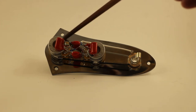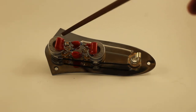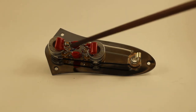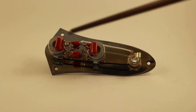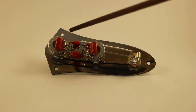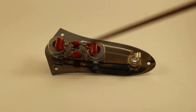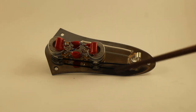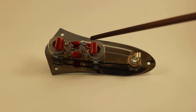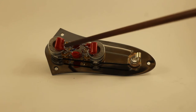You've got your volume here and tone here, closest to the plate. There's a Treble Bleed circuit on here with a 0.001 microfarad capacitor paired in series with a 150k resistor. You can kind of see it — they're both dipped in liquid electrical tape.